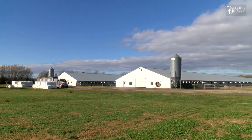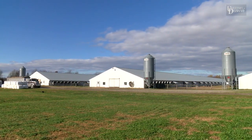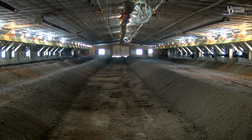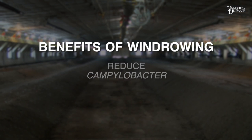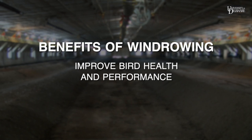Today, we are visiting a local broiler farm to learn more about the process of windrow composting. The typical layout time for this operation is 14 to 21 days. When done properly, windrow composting will reduce pathogens like Salmonella, Campylobacter, and Clostridium perfringens, as well as improve bird health and performance.